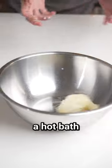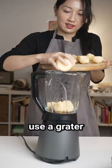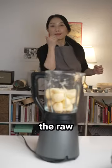First, let's give these bad boys a hot bath and beat them up. Get more earth nuggets, rub them on your belly to peel off the skin, and use a grater or an electric device to shred the raw potatoes.